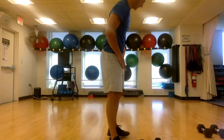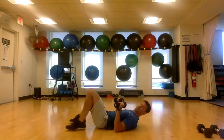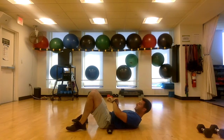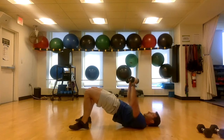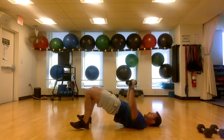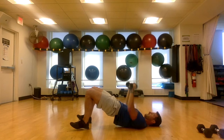Bring it down to the ground for these last few. Dumbbells ready — you're going to do a glute bridge and chest press. Nice and slow, 30 seconds, and go. Bridge up and hold that bridge, and start pressing. Just your head and shoulder blades should be on the ground along with your heels. Exhale as you press, squeeze out a few more. And time.